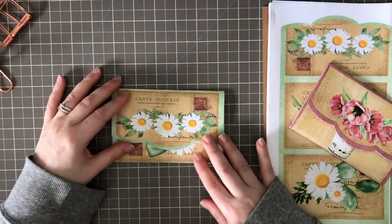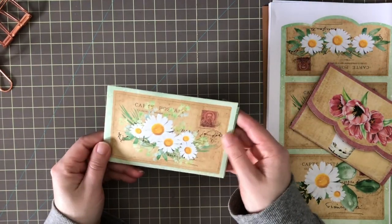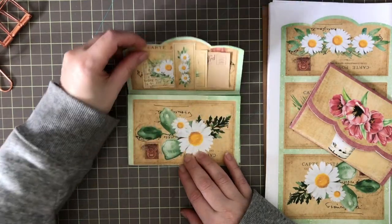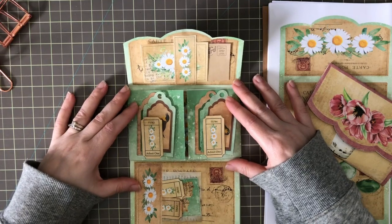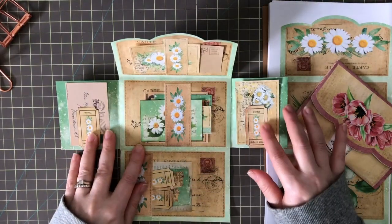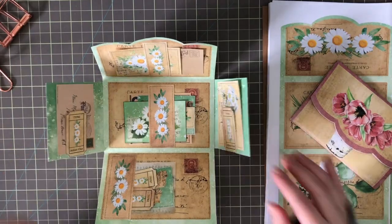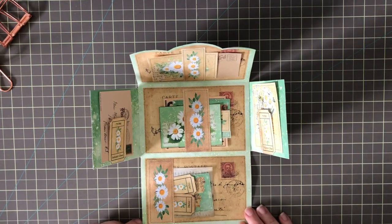I'll try and put the envelope flip-out part together. As always, you can check the links below and I will leave a timestamp so you can see what time I start the craft project. Look how adorable — it has the little flip-out flaps here. I'm going to start showing you this one, then come back to the pink one.